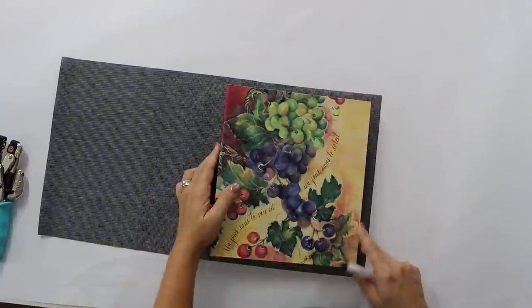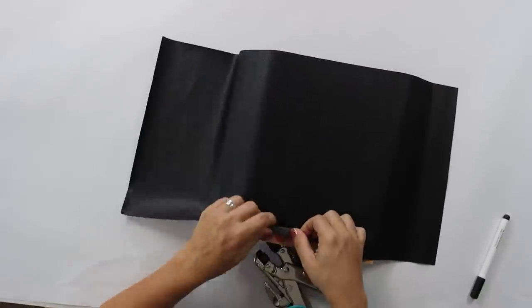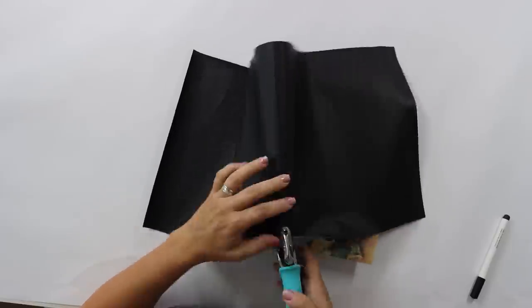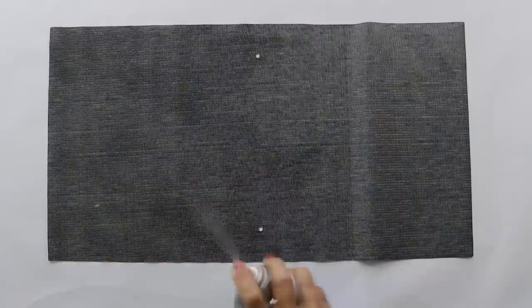Even though it didn't turn out how I planned, I was not ready to throw in the towel. I reassessed and decided to cut out the images in gold vinyl instead. I was out of the brown leather but had black, and I thought that would work just fine. I cut it down to size, lined it up on the binder, traced out where the little silver grommets are on the spine, and cut those out using my crop-a-dial. Then I sprayed on some spray glue pretty heavily.